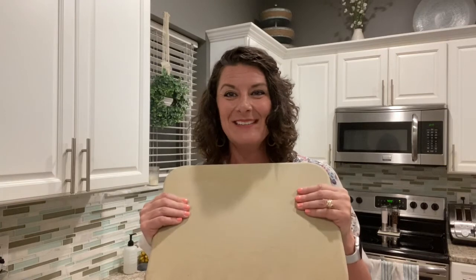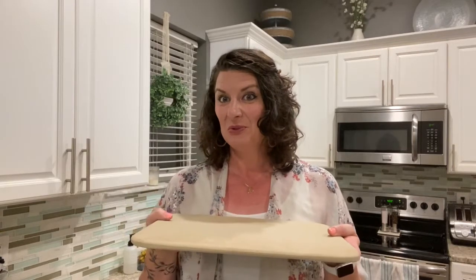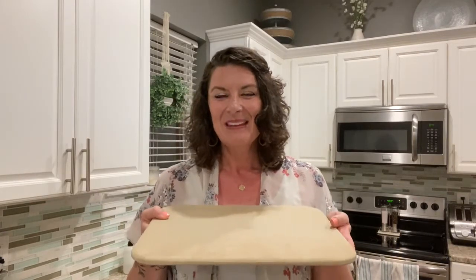The new stone fusion line combines the best of all the favorite things we have loved for years about our Pampered Chef stoneware, with increased durability and the ability to preheat the stone, put it under the broiler, and put it right into the dishwasher for cleaning — which is something we could never do with our previous stoneware from Pampered Chef.